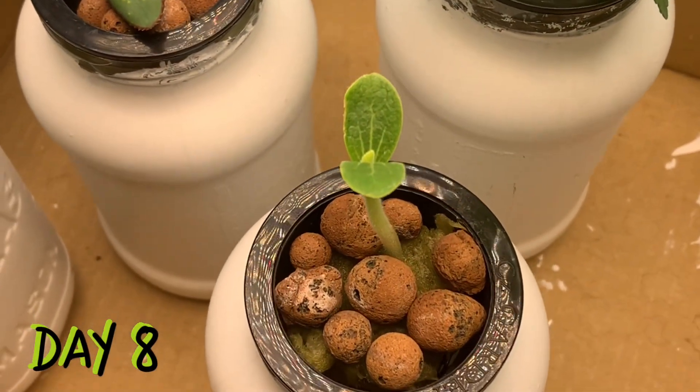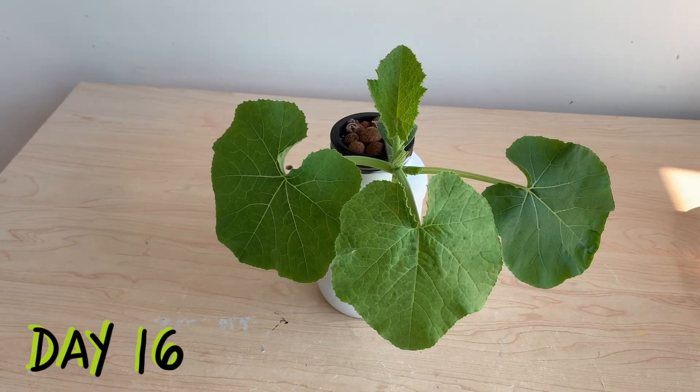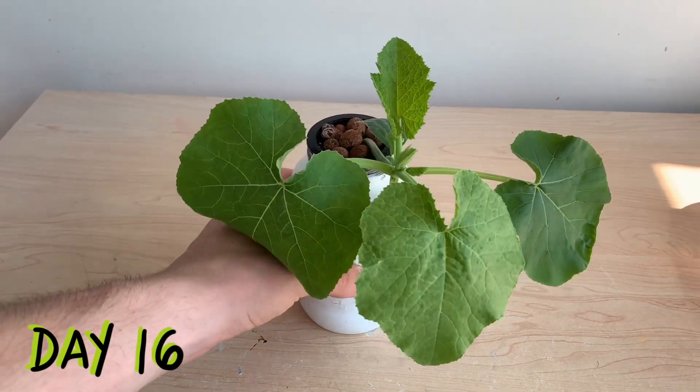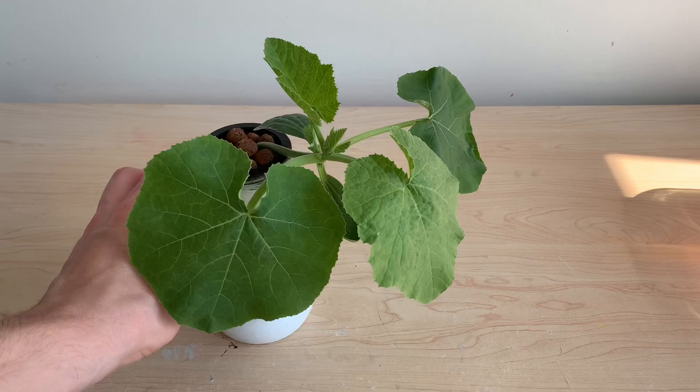Our first leaves had opened up by the very next day and a new set of leaves was already beginning to grow. Here we are on day number 16 — you can see multiple leaves growing and that main vine beginning to stretch itself outward.